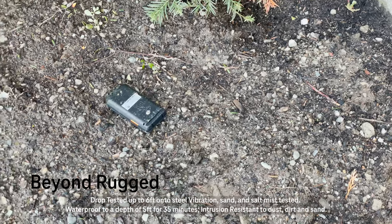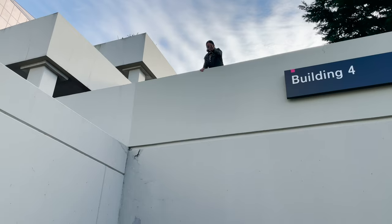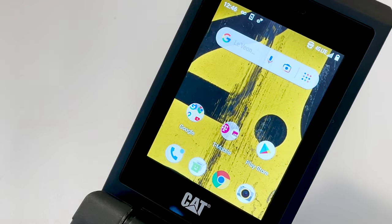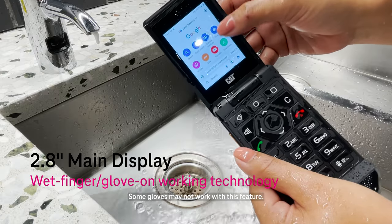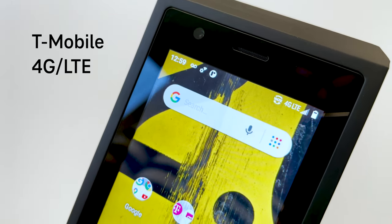The new CAT S22 Flip is beyond rugged. With mil-spec 810H and IP68 ratings, you can drop, dunk, and even wash your S22 to help keep it germ-free. The CAT S22 has a 2.8-inch main touchscreen display that even works with wet hands and gloves, all on T-Mobile's nationwide network.